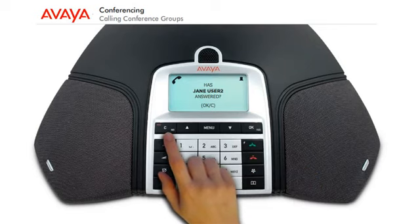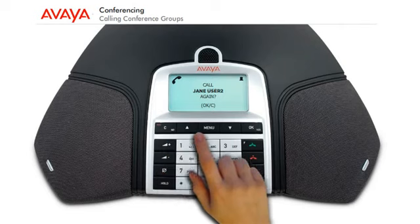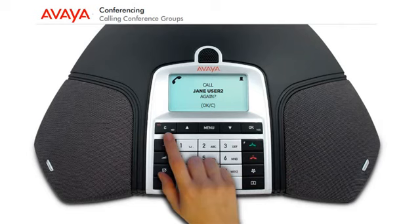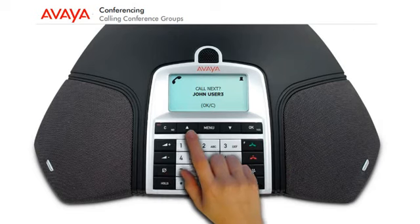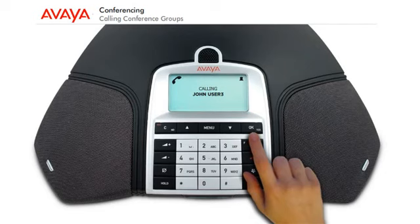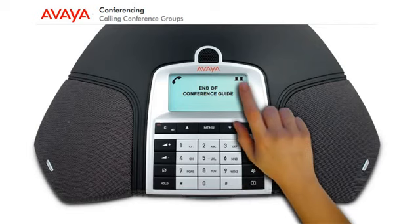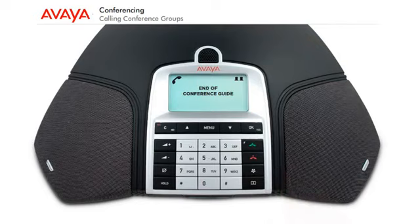Press C if one of the persons you are trying to call does not answer. The conference guide will ask you if you want to redial that person — press OK for yes, or C for no. You will be asked if you want to end the conference guide or continue to the next person. Press OK to continue or C to end the guide. When the guide has ended, you will be connected with up to six people and ready to start your conference.